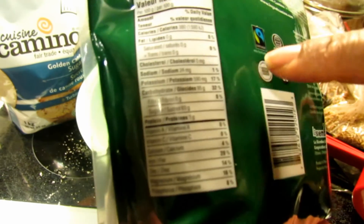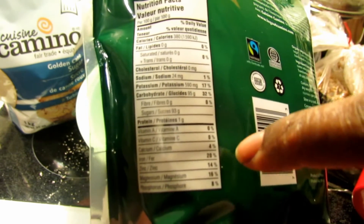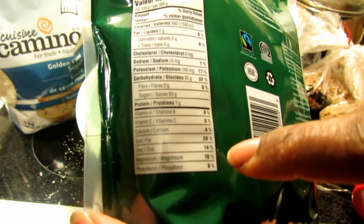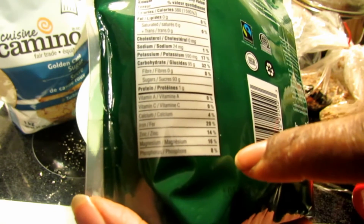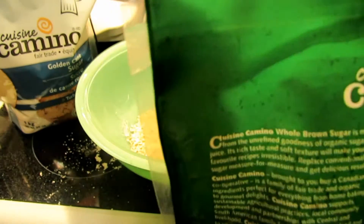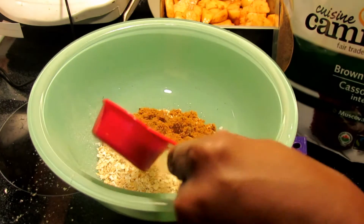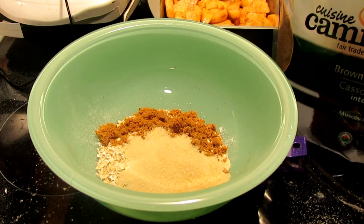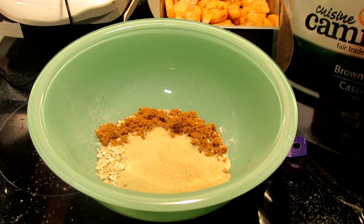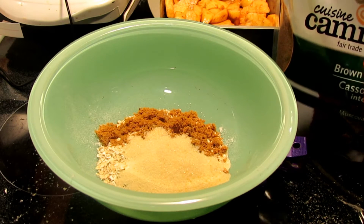Look at some of the stuff it's got in here — 590 milligrams of potassium, 95 grams of carbohydrates, one gram of protein, 4% calcium, 20% iron, 14% zinc, 16% magnesium, 8% phosphorus. So this is not just a sweetener — it's got some good stuff in there as well. I'm putting about a quarter cup of the cane sugar — just slightly less. I tasted this and it tastes like when you eat sugar cane. My family's from Jamaica, and you can just taste the natural goodness in there.